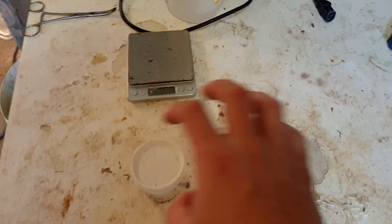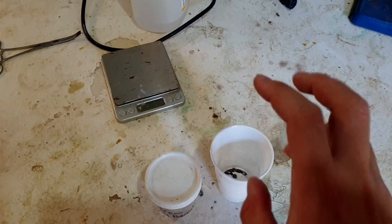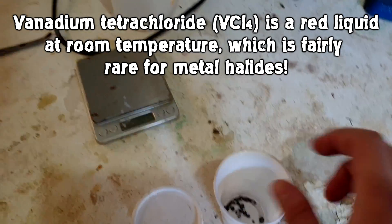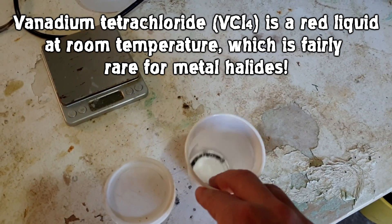Today's task is to take this vanadium metal that we've made and turn it into vanadium tetrachloride by reacting it with chlorine. We have roughly 8 grams of vanadium metal, about 4 grams of which we made last episode.